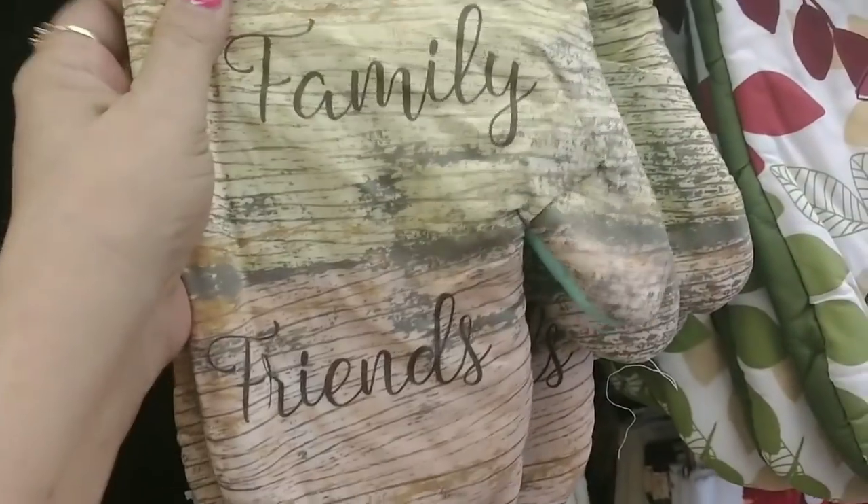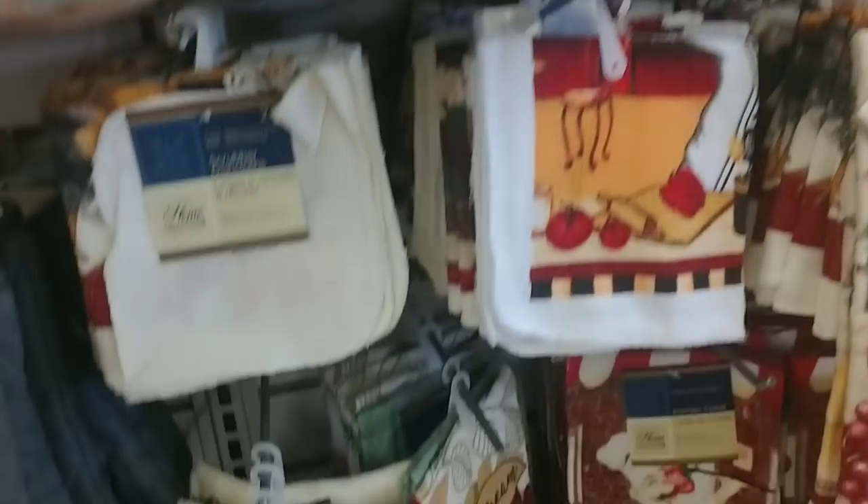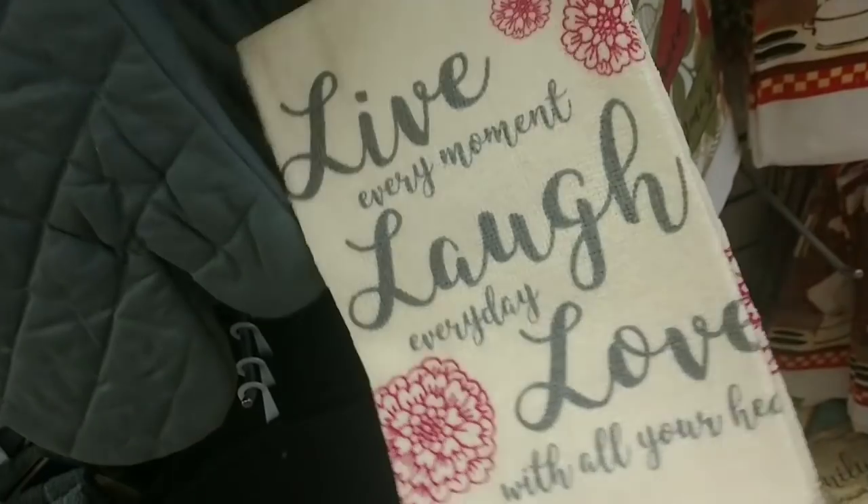Here's the mint oven mitt that matches that. Oh look at these — these are nice neutral kitchen towels, and then here are all the solid colors that we see all the time.